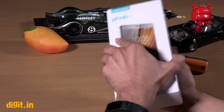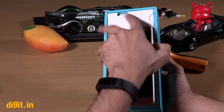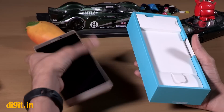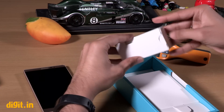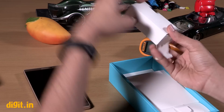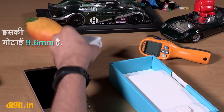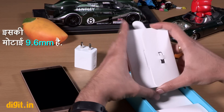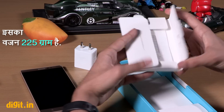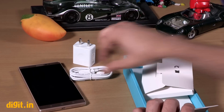Let's open the box and see what's inside the Lenovo Fab 2. First of all, you can find the phone, which is very big with a 6.4 inch display. There is also a wall socket with a USB port, a SIM tray removal tool, and a micro USB cable. This is a dual SIM phone, but the second SIM card slot is a hybrid SIM slot.